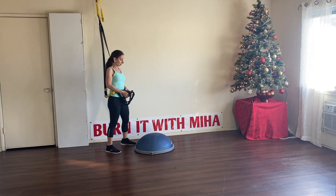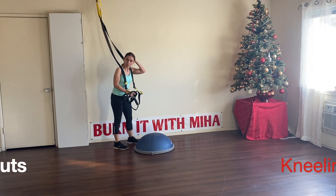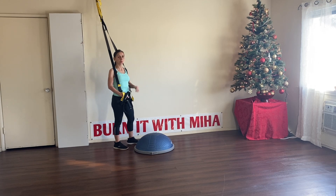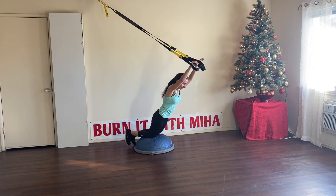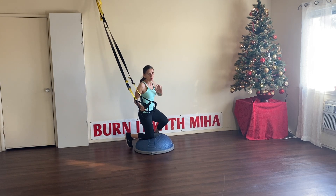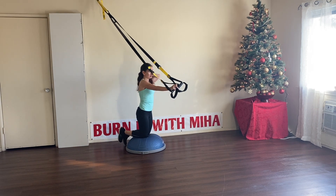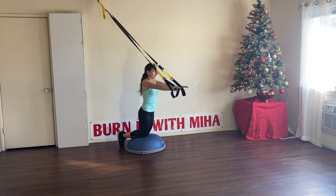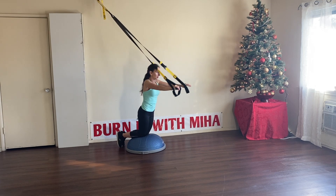For the next exercise we're going to come on our knees on the BOSU ball and work on a roll-out. The reason we're kneeling is because you'll feel a big difference in your abs — when you kneel you take it to a new level. Try one to see if you have enough resistance. If it's too light, bring the BOSU ball closer to the anchor point. Knees together, arms straight, lean forward, come back slowly. Let's go again — we have eight left.